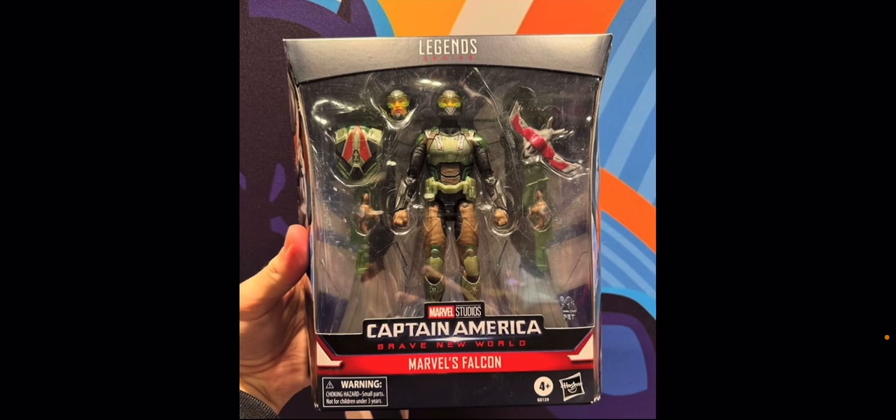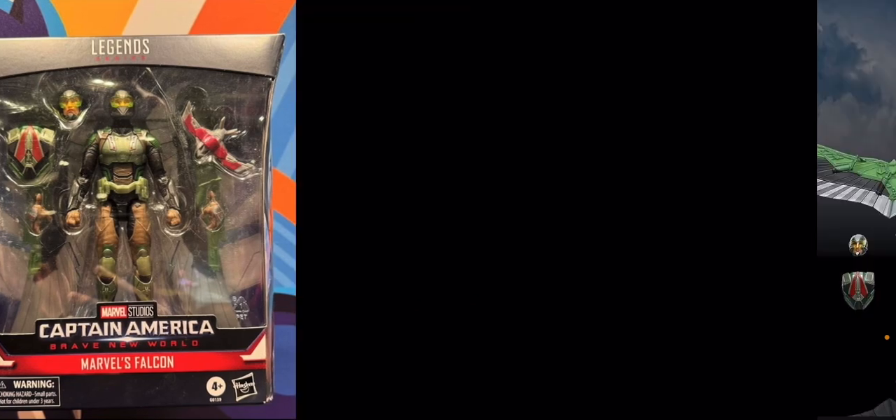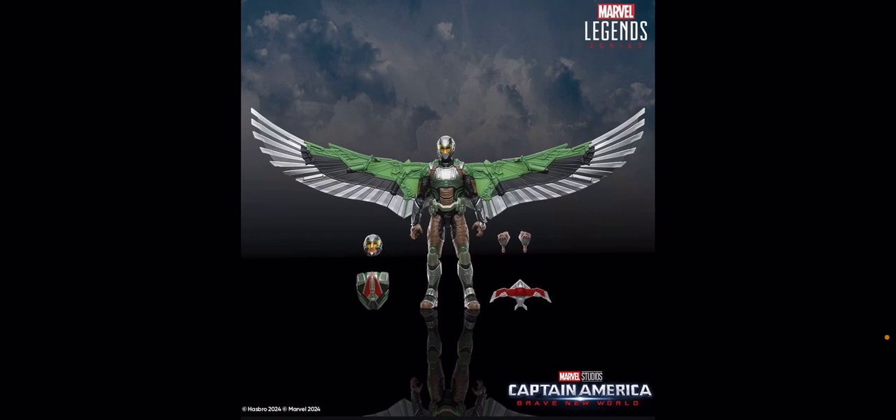He comes with two alternate hands, as well as Red Wing and a backpack piece so he can stand without the wings displayed, and of course his Captain America shield. Now we have Marvel's Falcon — Joaquin Torres in the MCU, who was introduced in Falcon and the Winter Soldier. He's going to be the new Falcon for this movie. He has a very similar design to Sam Wilson's Captain America with the wings, just his suit is green like it is in the comics. There's no unmasked head sculpt, which is fine since he'll have the helmet on. He also comes with Red Wing, the backpack, and alternate hands.